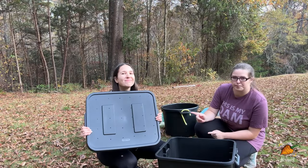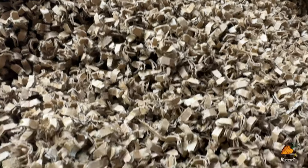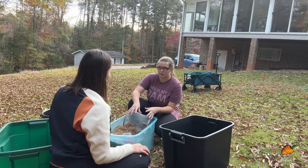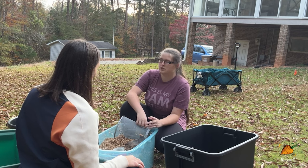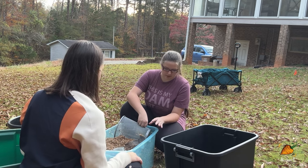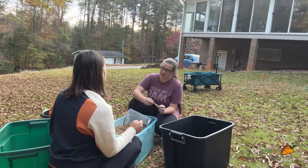Now that we have the bin top with ventilation holes, we're ready to add some bedding. Bedding has to be moist — about the dampness of a wet sponge that's been squeezed out. What we have here is shredded cardboard, which is my favorite bedding. You can also use shredded paper, cocoa coir, or aged manure — nothing that's going to get really hot really quickly. Anything that counts as a 'brown' works. Some people use straw, but I wouldn't recommend peat moss — it can get acidic and it's not environmentally renewable. Leaves are great too, though the stems are a bit fibrous and will take the worms a little longer to get through.